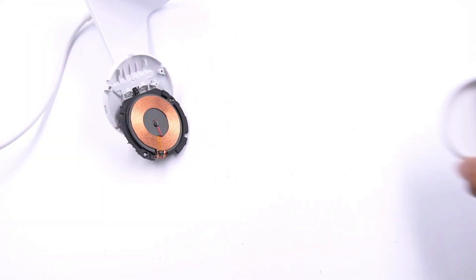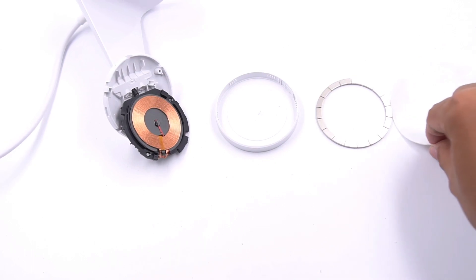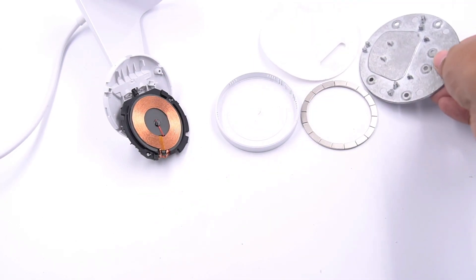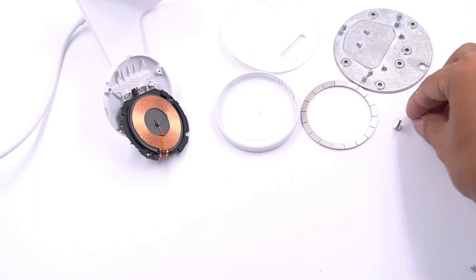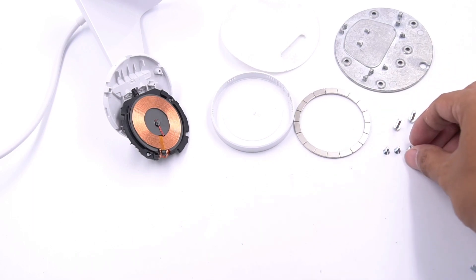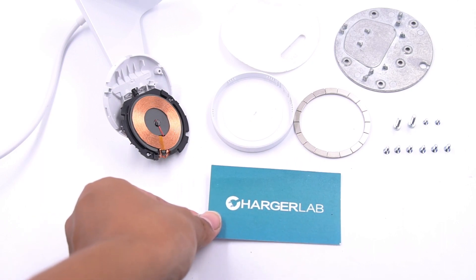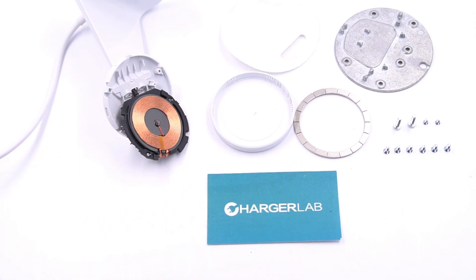That's all for the teardown of this Belkin magnetic wireless charger stand. It has a very simple design, with just an iron plate at the bottom for stable support. It can support up to 7.5W wireless charging and is very suitable for home and office use. If you want to buy it, you can check the link in the description. If you want to see more content like this, please drop a like, leave a comment, subscribe, or visit our website at chargerlab.com. Any kind of support will be a big help for us — see you in the next video.